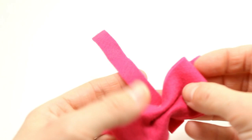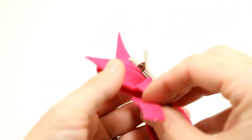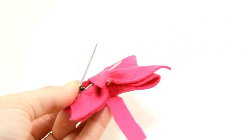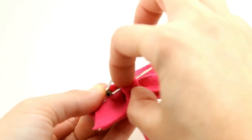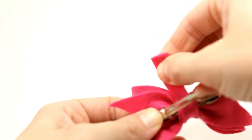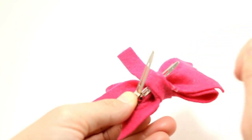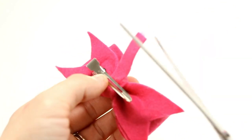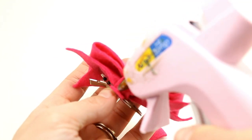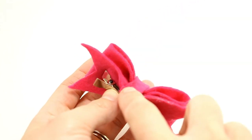Now you can close it safely. Take your felt and wrap it over the top and the front of your bow, then bring it back around the side, put some glue underneath and put that top part here, then wrap that on around. Make sure there's no glue hanging out the side so it doesn't get caught in your alligator clip. Trim your edge and then add the last bit of glue and secure that down.